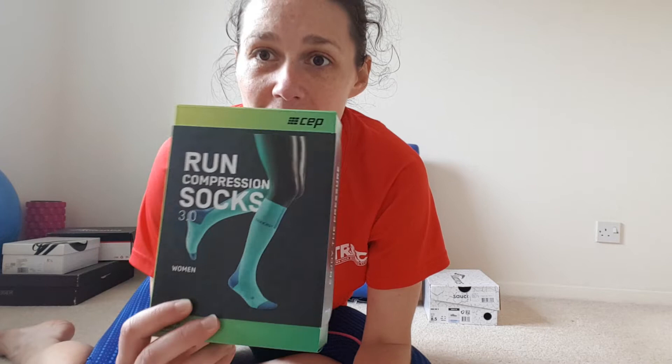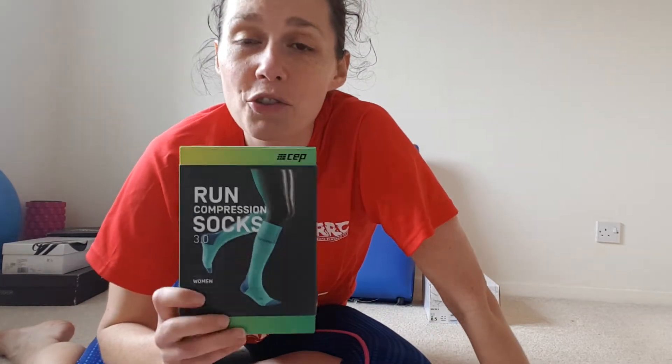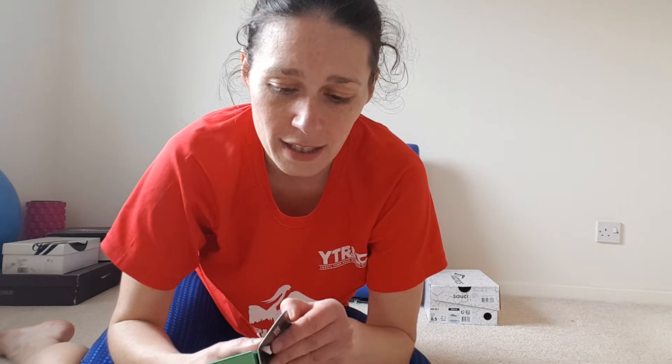Here we are — run compression socks by Sepp Sports. Really interesting to try; I've not tried a pair of compression socks before. I've got compression tights that I wear for recovery, so I'm really interested to see what these are like. Let's have a quick look and see what color I've been sent.